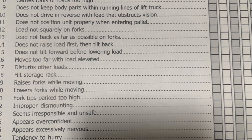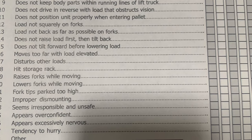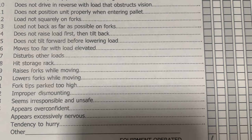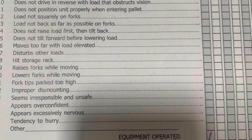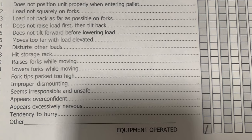Appears excessively nervous. Last but not least: tendency to hurry. Guys, this is the whole test — I just went over it for y'all. If you have any questions, let me know — that's what I'm here for. But remember: always pick it up and lift it down.